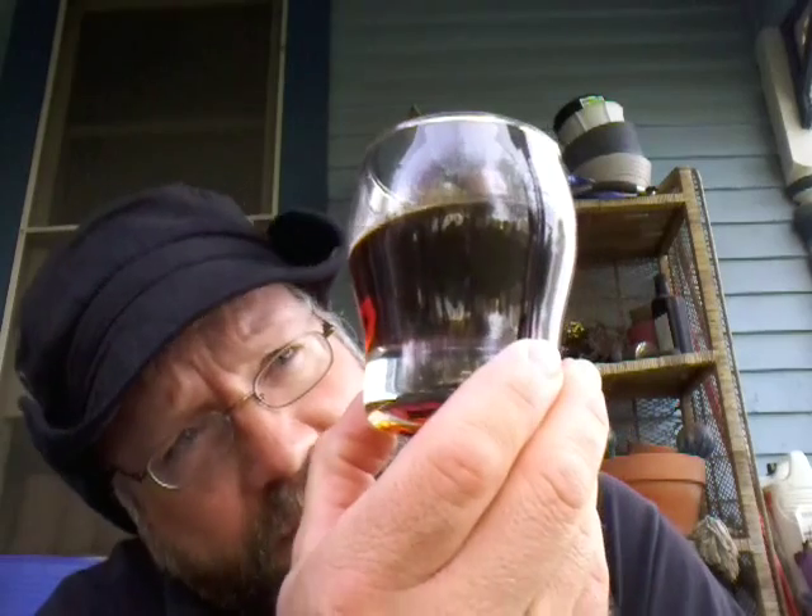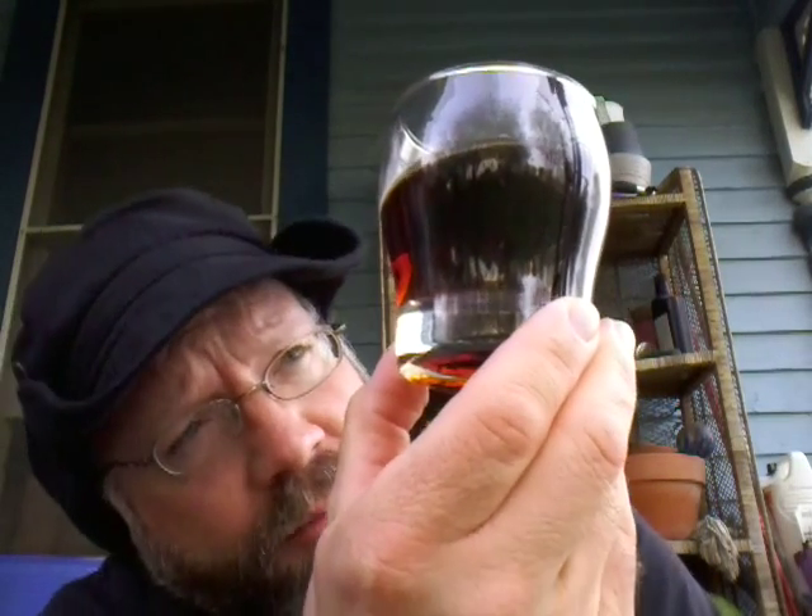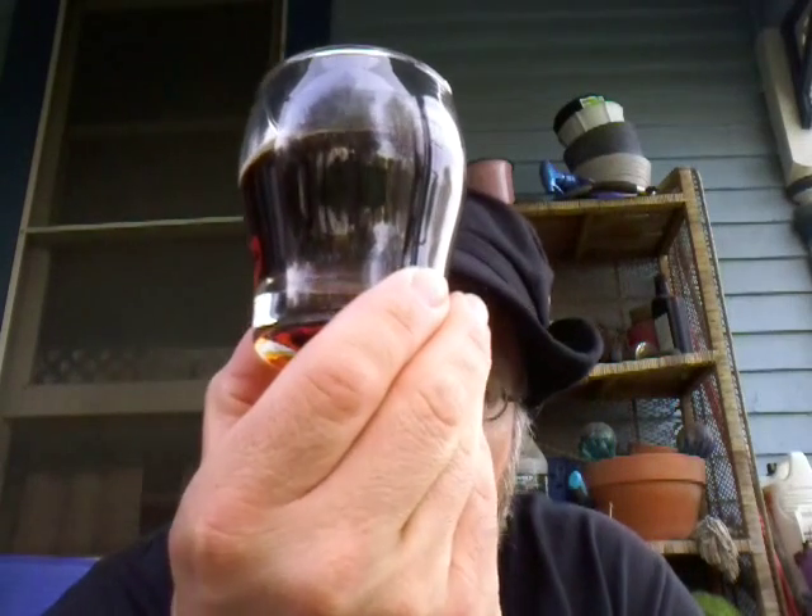It is a nice, deep, dark caramel. I would say dark brown, but it's not. It's more of a dark caramel with a reddish hue to it.